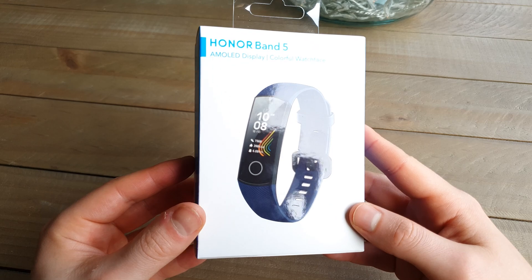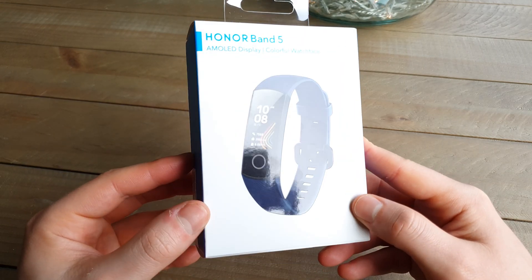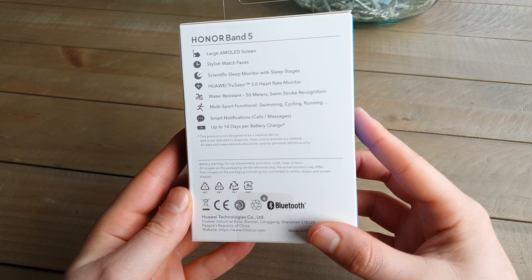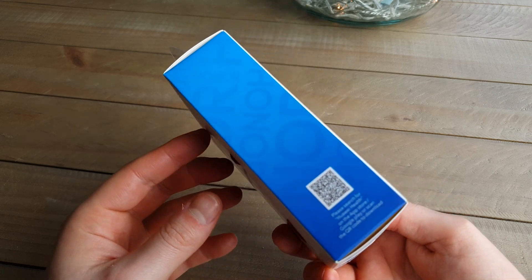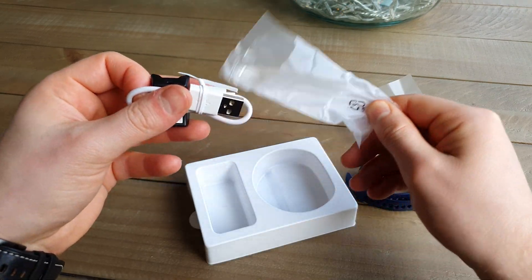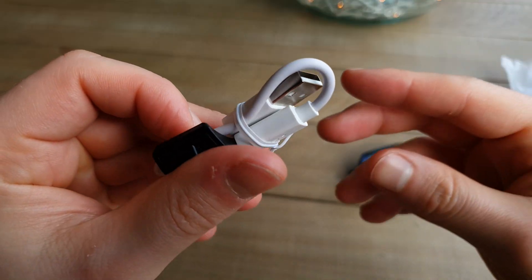The packaging is pretty standard, it looks nice — nothing premium though, nor would I expect it to be for such a low price of just $27.99 on Amazon, or roughly $37 if you're in the US. There will be links in the description to check out the latest prices. First impressions of the build quality were excellent — it felt like a device that should cost a lot more. But then my heart sank as I pulled out the same charger I hated so much on the Galaxy Fit 2.